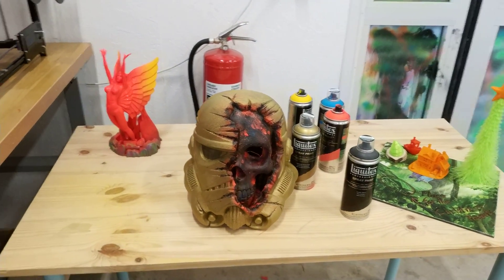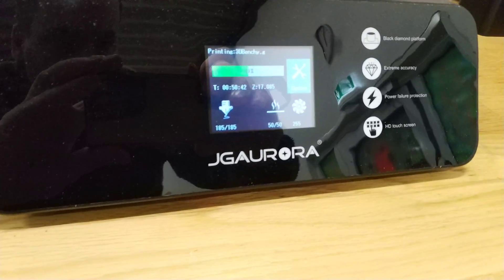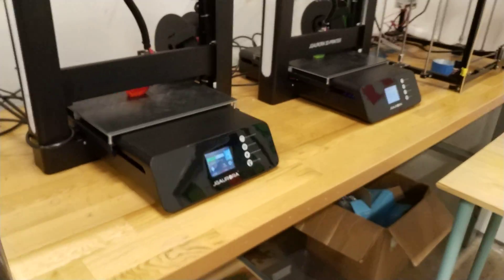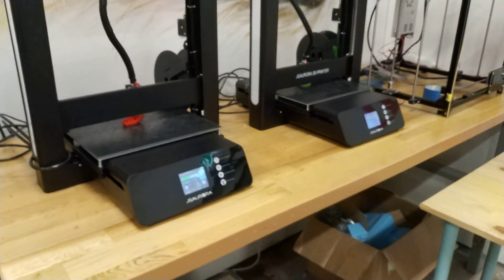And of course I'm using the cheapest PLA I can find on the internet. I'm testing new settings, printing at 185 degrees, and it seems like it works really well. And of course I'm using Jier or i5 printers because I trust them.